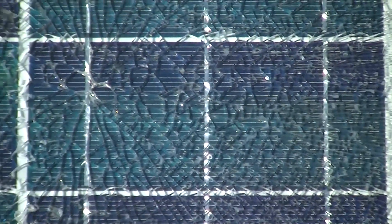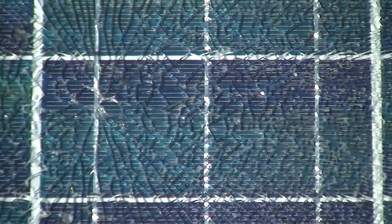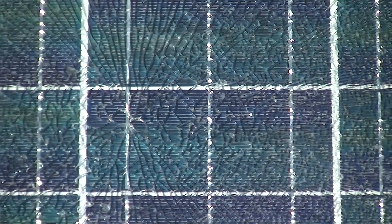It's actually typically covered under the solar module warranty, so the manufacturer of this solar module should replace the solar module under warranty.